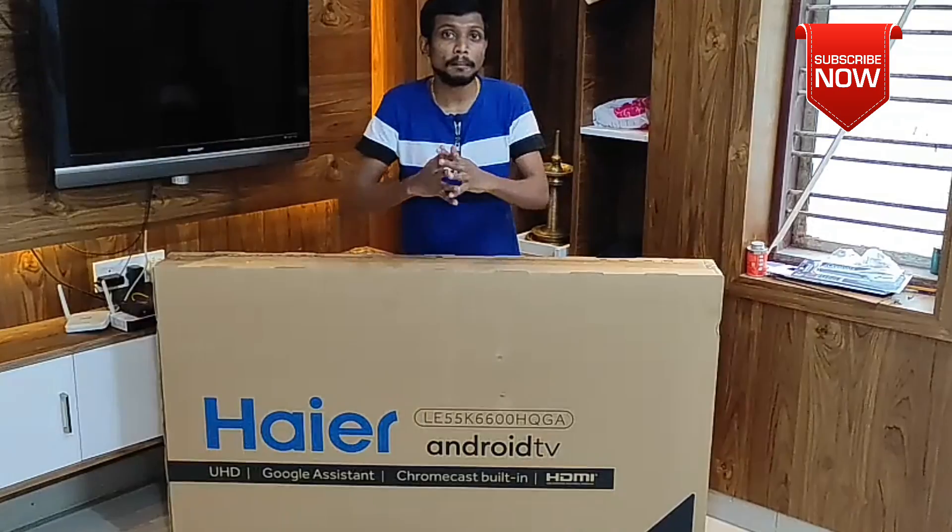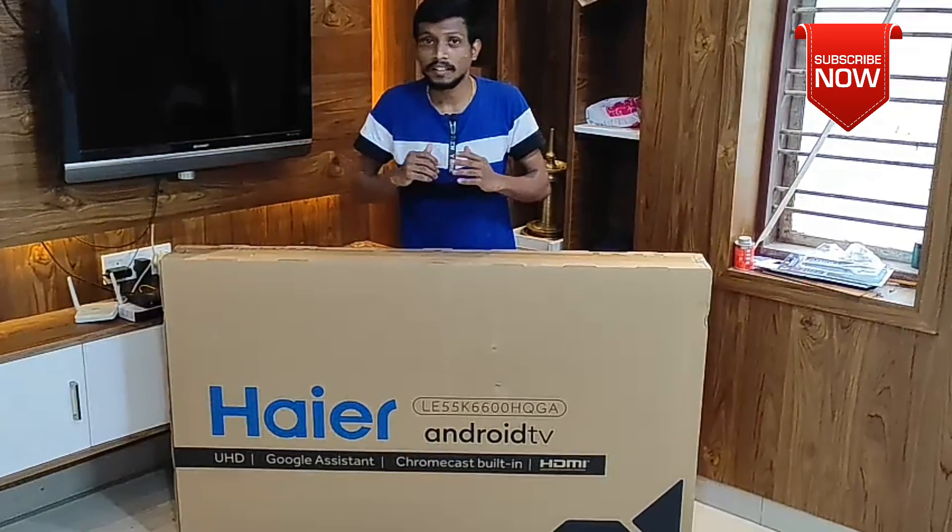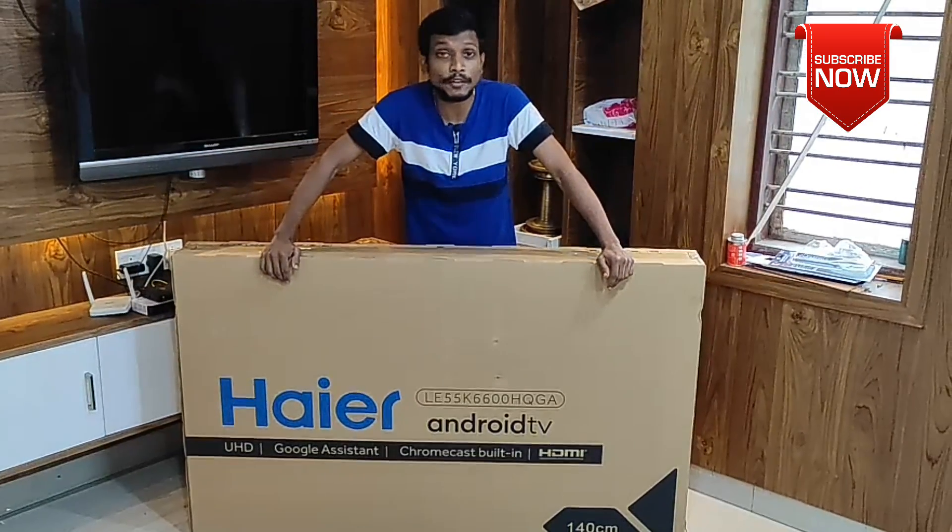Hello and welcome to the episode of Tecmac. Today we have a new unboxing video.